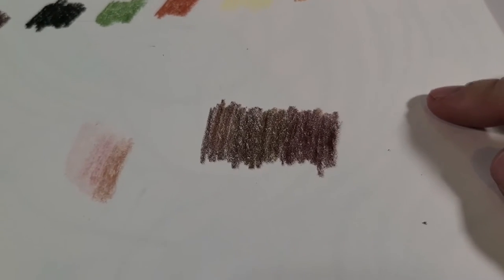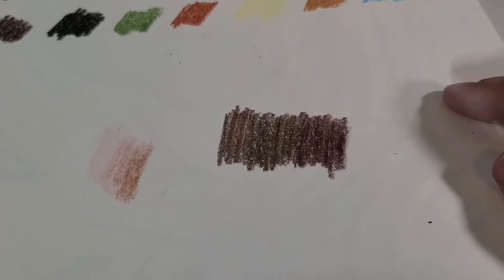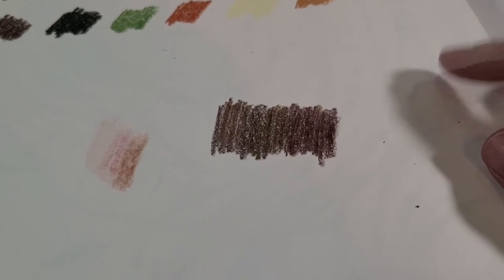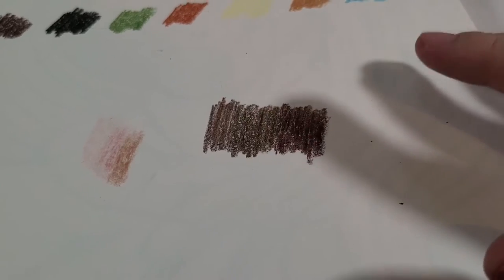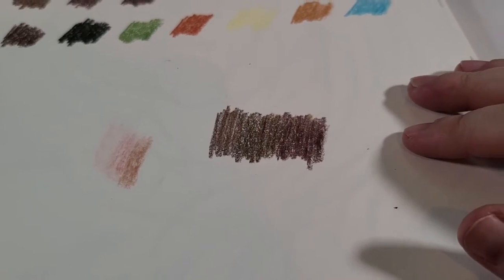I'll admit, skin tones are something I really need to practice more with, but that's why I'm doing this. Let's get to that illustration. Let's get to the big reveal.